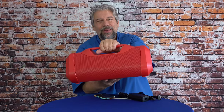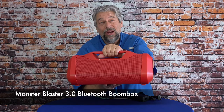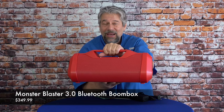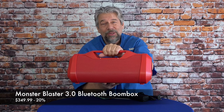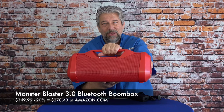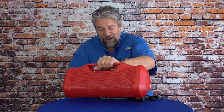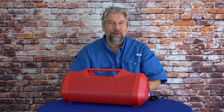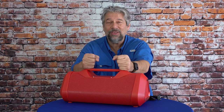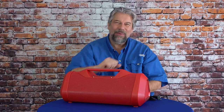This is the Monster Blaster 3.0 Bluetooth Boombox. It is $349.99, currently minus 20% on Amazon, dropping it down to $278.43 at Amazon.com. That is a pretty hefty price tag for an external speaker, but the other way to look at it is this is probably the last one you'll ever buy — it has nice sound reproduction and gets plenty loud enough for any size space. That's all I got — catch you in my next video.